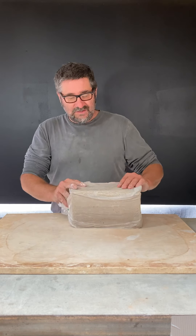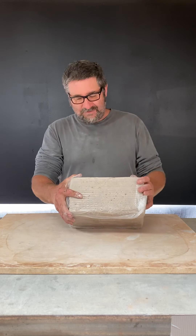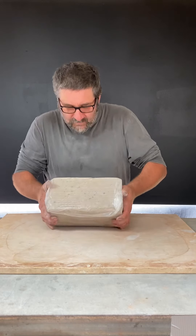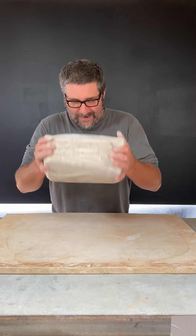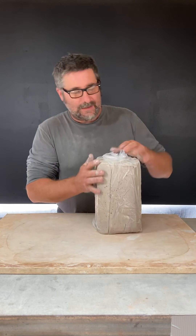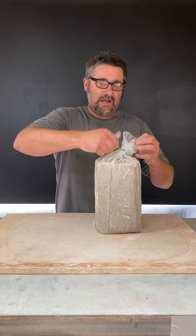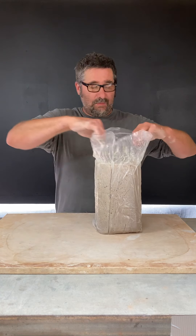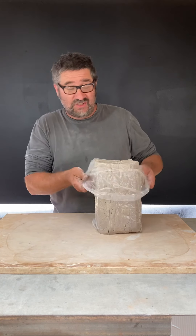You'll notice sometimes these blocks of clay look like they have some mold on them — it's actually a good thing, don't worry about it. I like to drop the clay on its edges to start getting it moving a little bit, then stand it upright. I'm going to take this twist tie off. We're making a hands-on assignment 1a — we're making some slabs that we're going to cut shapes out of.